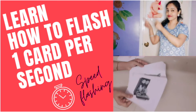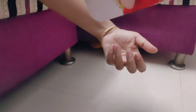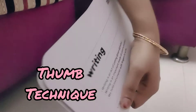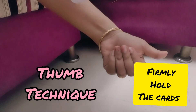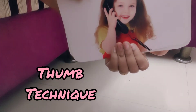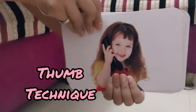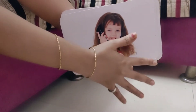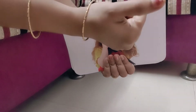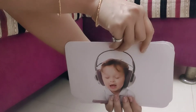Learn step by step how to flash the cards. You have to hold with your four fingers in this position, and from the other hand you can use either your thumb or your fingers. I'm going to show you the thumb technique. All the techniques can be done when your hands are firm, so you need to hold the cards firmly.